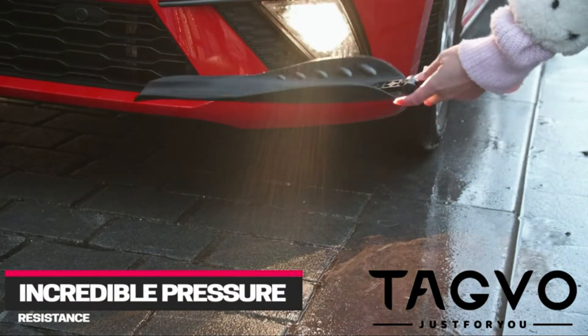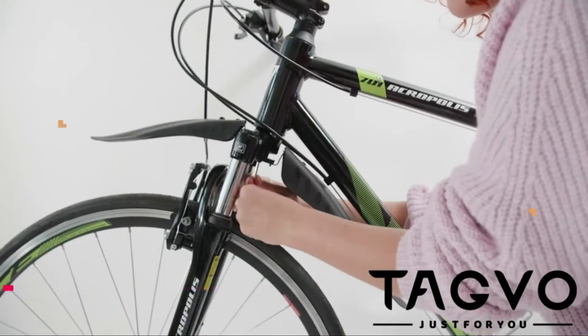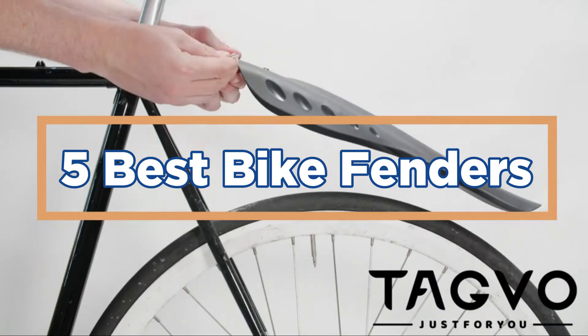Some common types of fenders include front and rear racks, front and rear baskets, and bottle cages. In today's video, we will show you the top 5 best bike fenders. So, let's get started.